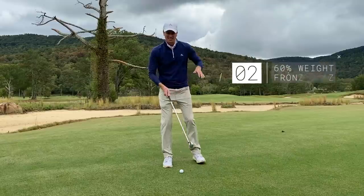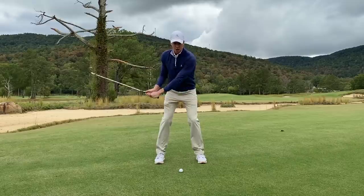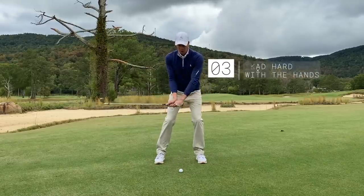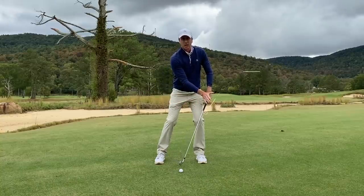The second key step is to have 60% of your weight on the front foot. The third key step is to lead hard with the hands. You want to create a lot of lag in the swing — you want those hands leading hard.